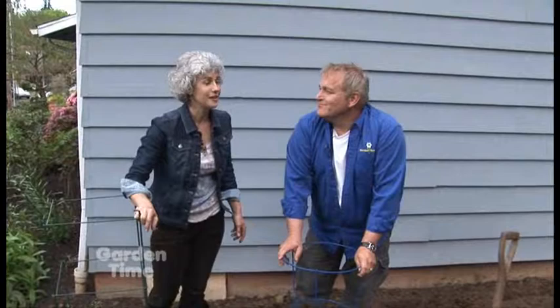Your tomatoes are going to have a great start with all these tips. So really get out there, get your tomatoes, and get them in the ground.